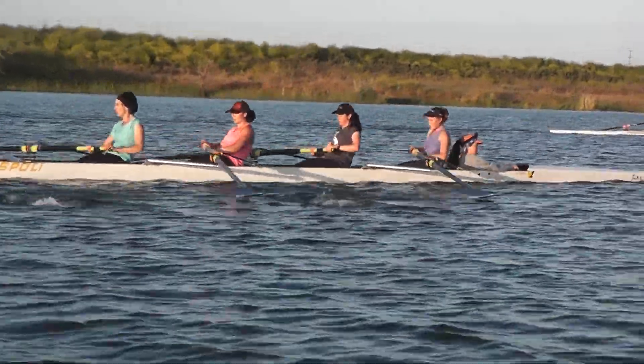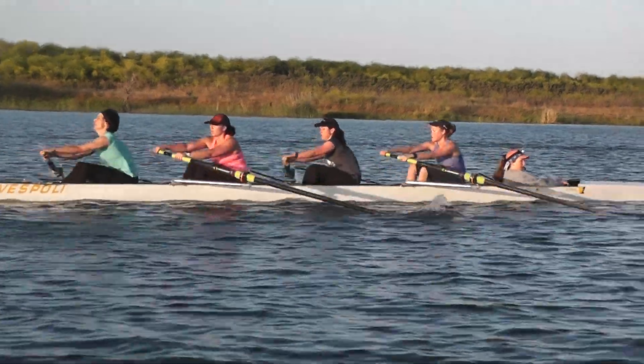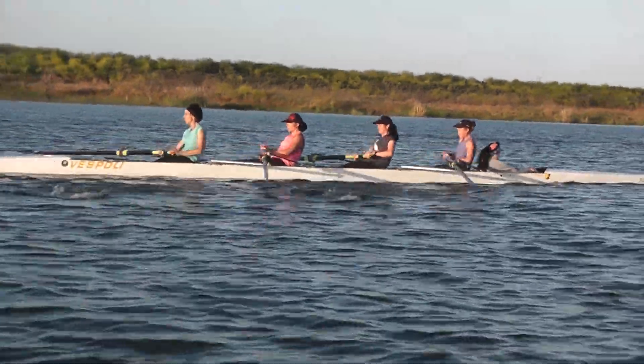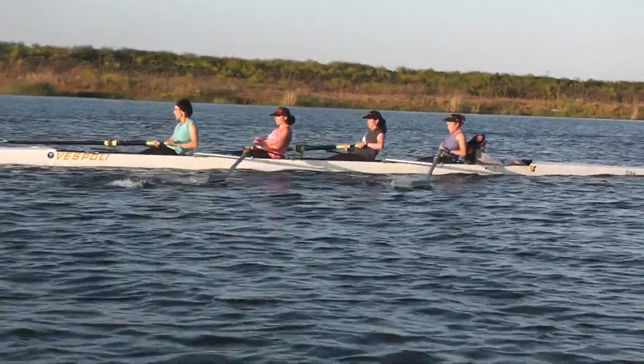I want even more pop at the front end of the four — even more with those legs, getting up off that seat. Don't start rushing the recovery here. Only at 24. We need more run, more landing stroke.